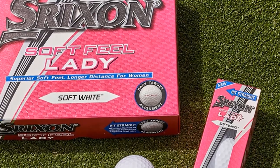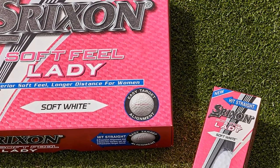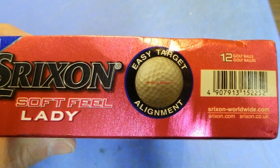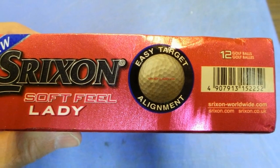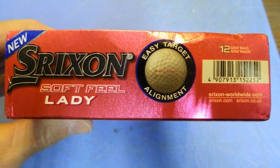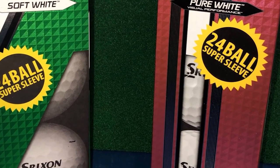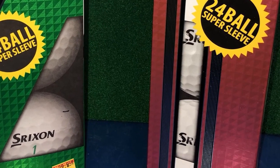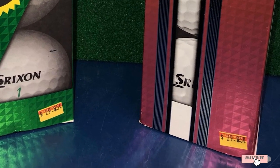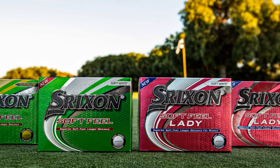Each golf ball has 338 dimples. This pattern number is the same as the Z-Star and Z-Star Roman 15 balls, so you can be assured that your Soft Feel Lady can lower air drag and fly straight to the point, even getting more distance if you hit them the right way. When you can control your ball flight and have better contact, you can score more and improve your level. It is normal to start practicing with ladies' golf balls from zero, even if you are a man — mark my words, and the result will not disappoint you.